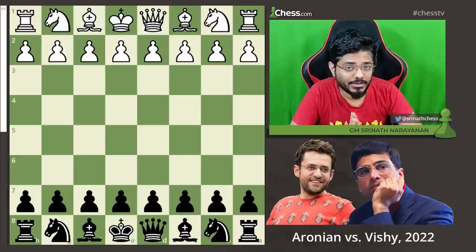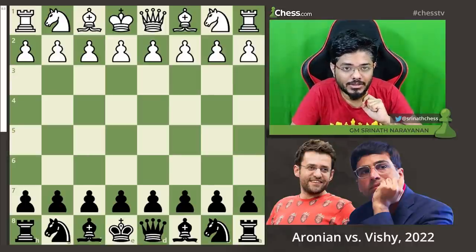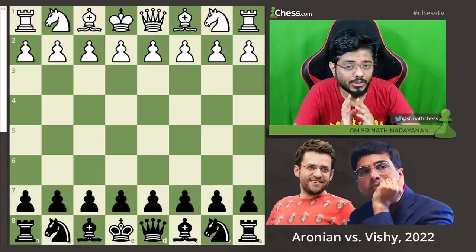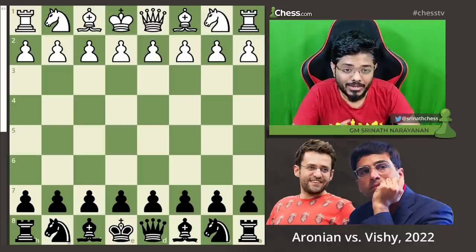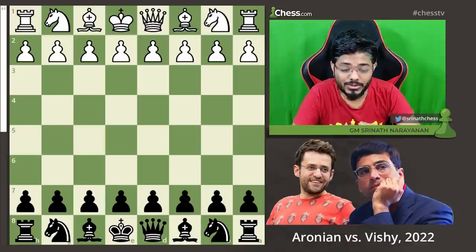I saw the five-time world champion just a few days ago. He was giving a master class in our training camp for the Indian team in Chennai, and he looked in such sublime shape. When I saw him, I immediately felt that wow, he's in such good shape. He's going to do really, really well in his upcoming tournament. But even I couldn't predict what was in store.